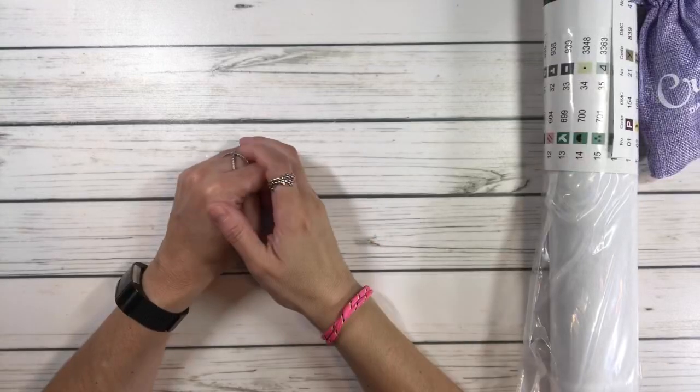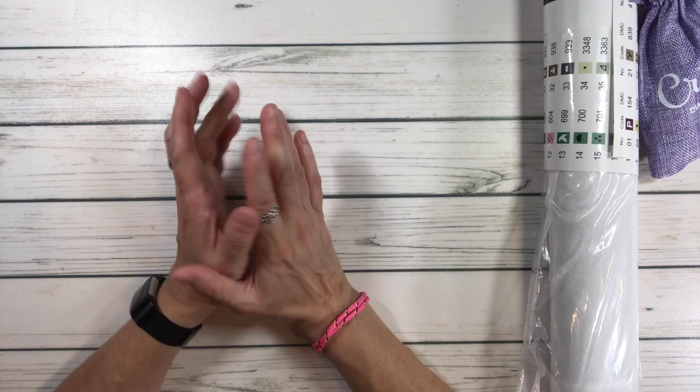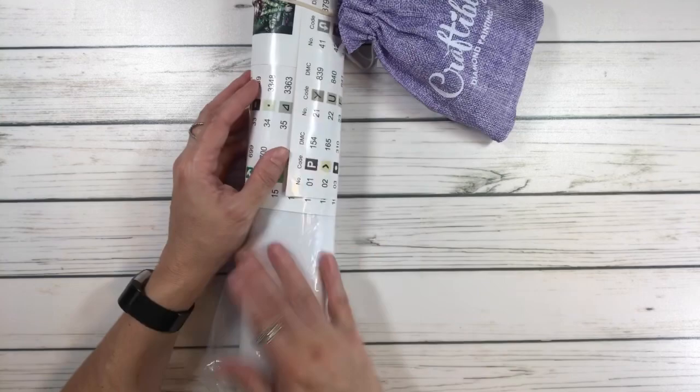Hey crafty friends, this is Sylvia. Hope everyone is having a wonderful day. Today I figured we'd do an unboxing from Craftably — it's been a while. I actually ordered it without the tube because I have so many of them, and it came in this plastic bag covered with the receipt.